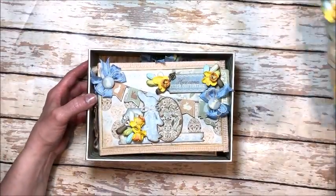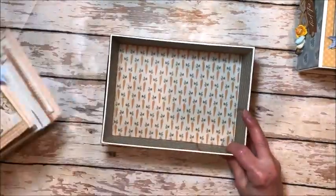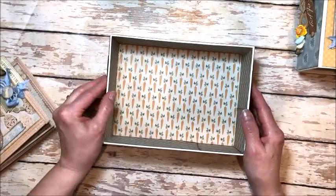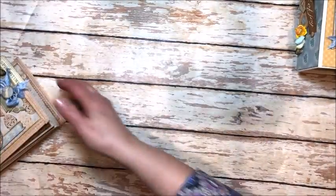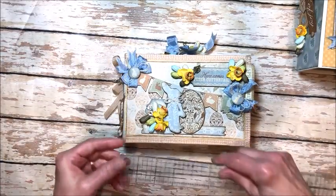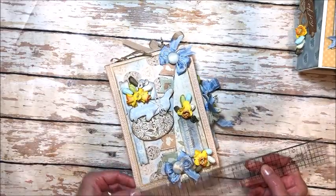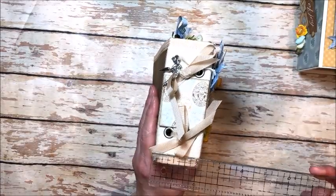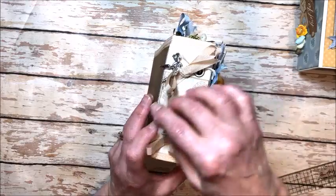On the inside I've used a Prima mixed media canvas album. The inside of the box is also decorated and there's loads of room in here to put candies or keepsakes. You could set these out separately. This little album is just darling. It measures 8 inches by 5¼ inches and it has this sweet little 2 inch spine with these ribbon lacings that hold everything in place.